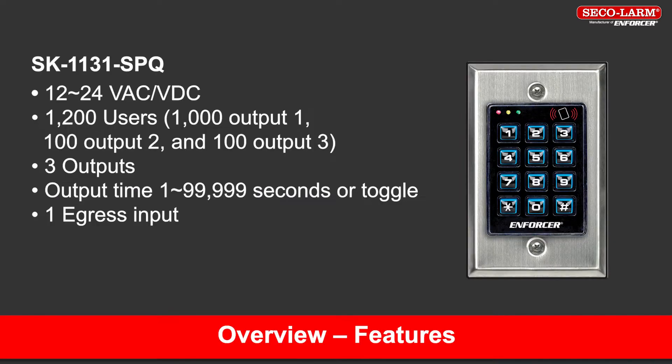The product we are covering in this video is the SK1131 SPQ keypad with a proximity reader. Some significant features of the keypad include 12-24 volts AC or DC operation, 1200 users — 1000 on output 1, 100 for output 2, and 100 for output 3 — giving 3 outputs. Output time is adjustable from 1 to 99,999 seconds or toggle mode. It has one egress input.